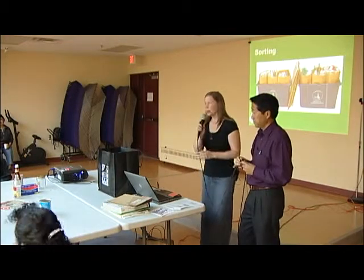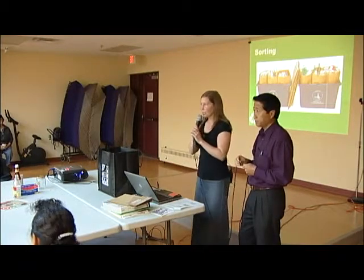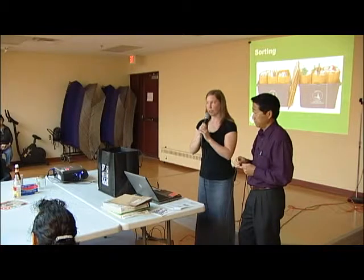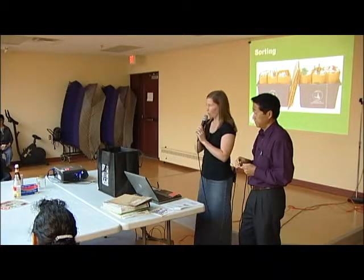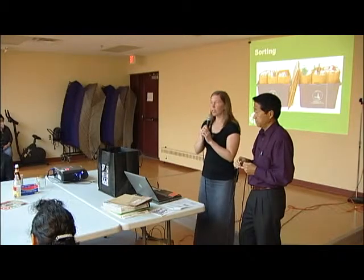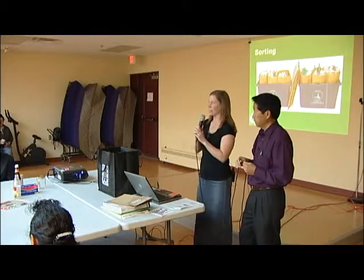Now we're going to practice sorting recyclables. Different cities sort different ways, but we're going to learn how Minneapolis sorts today because they have the strictest rules. We're going to teach you how to sort and then go around and help you practice.